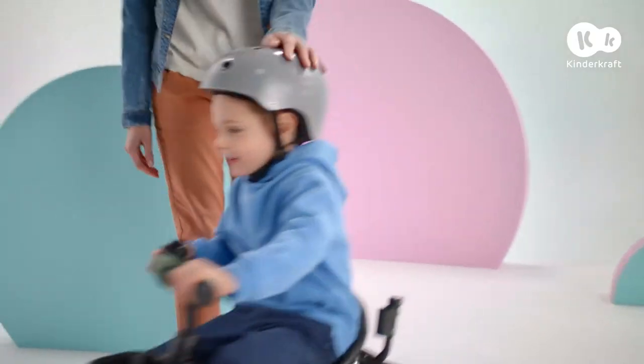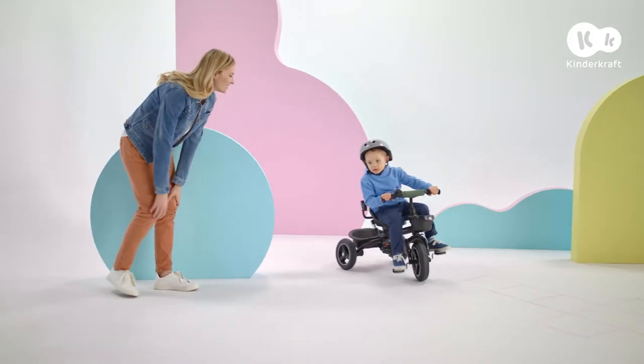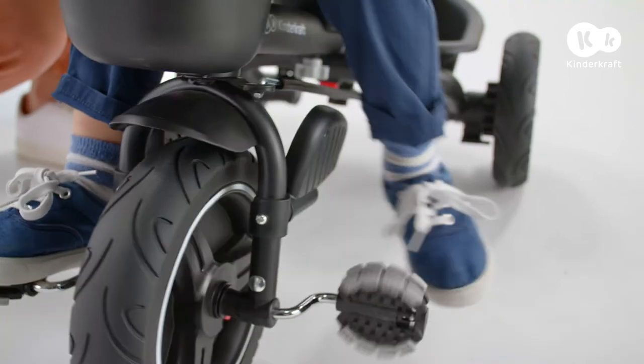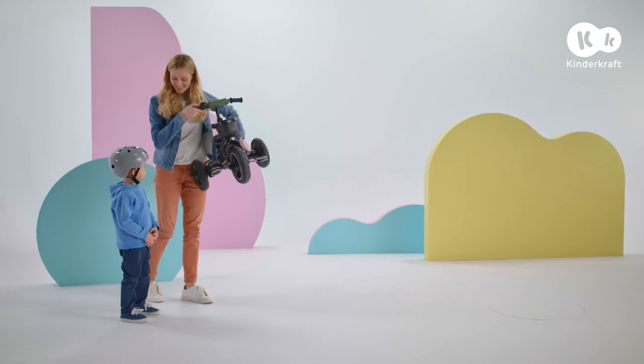Well done! What a great ride! When my baby gets tired, I can fold the trike with one hand. Time to go home!